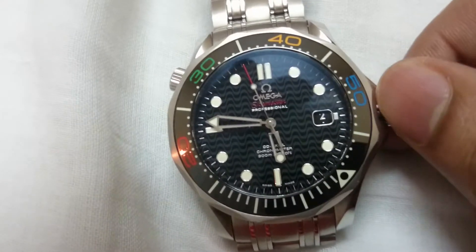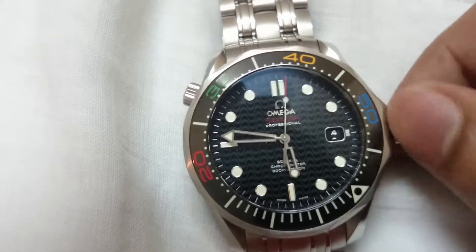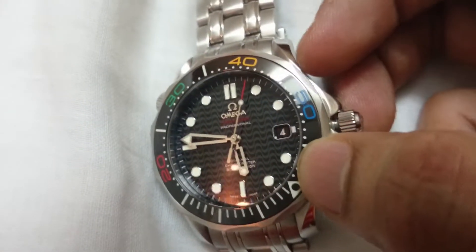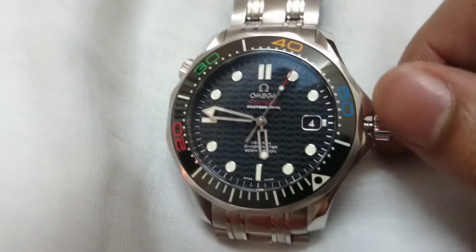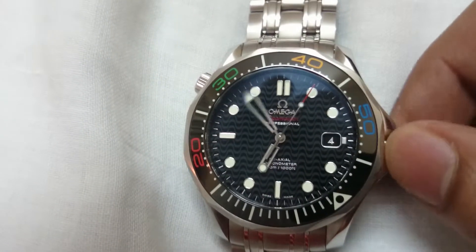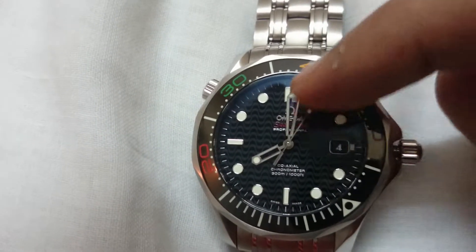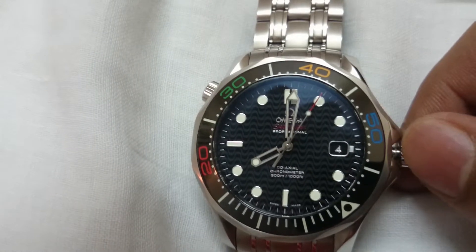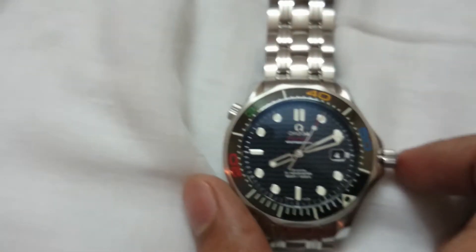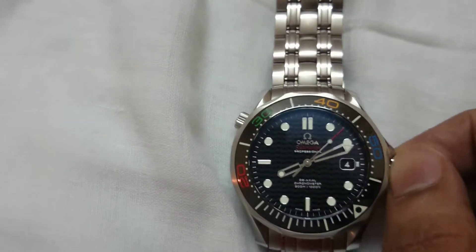If I pull the crown one click to this position and rotate it, you will see it changes the date — one, two, three, four and so on. If I pull the crown once again, it stops the watch and allows me to set the time. As you can see, it's a hacking-second watch, meaning whenever you pull the crown the second hand stops rotating so you can set the exact time.